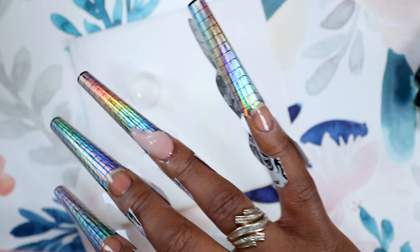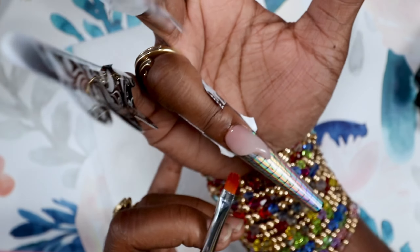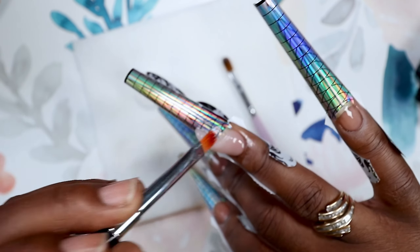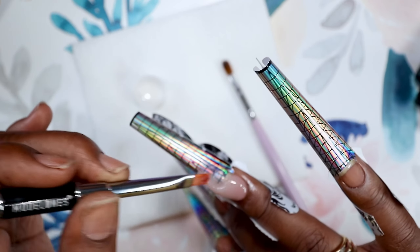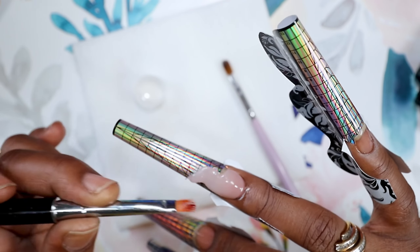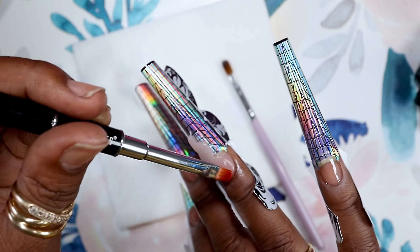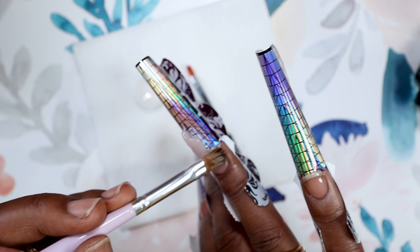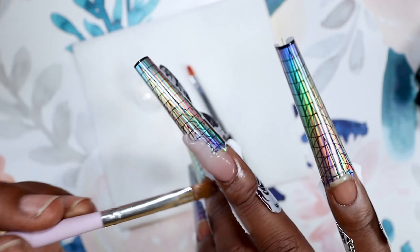This poly gel is really, really stiff — it requires a lot of effort to move it around, but it stays where you put it. You don't have to worry about the cuticles being flooded or your design moving around. It is not sticky at all, so every time I dip my brush I'm just making sure it's clean. I definitely recommend this poly gel; the colors are all translucent but they're good.